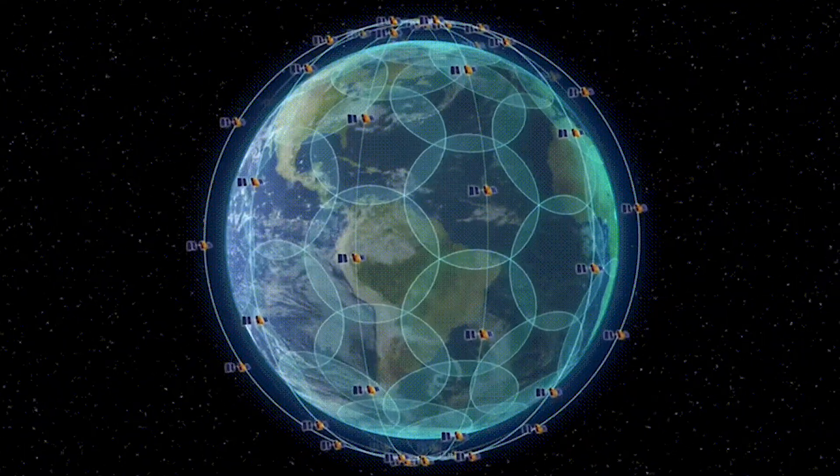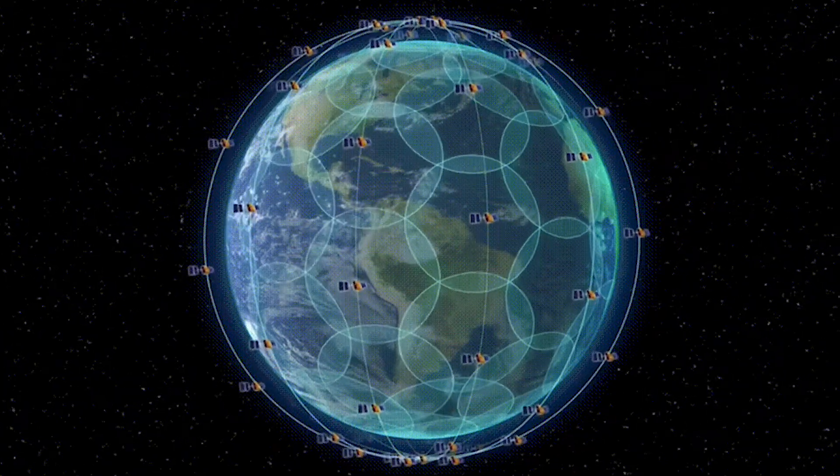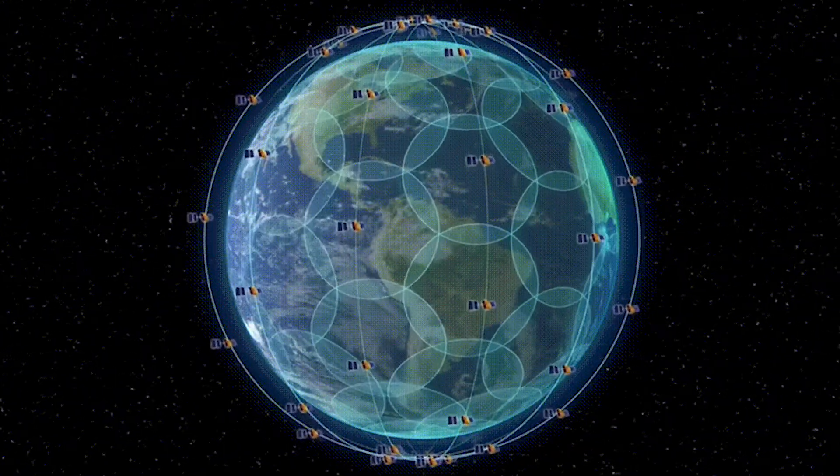Bivy sends a message directly from your phone to your device through Bluetooth, and then directly up to a satellite which is orbiting the planet. Once it gets to the satellite, it'll ping to another couple of satellites until it then transmits down to Earth. From there, it's transmitted over to our servers, and then wherever we want it to go. If it's a message to someone who has a cell phone, it'll go through their text messaging ability.